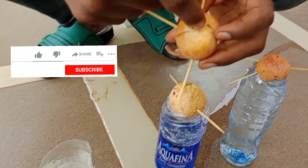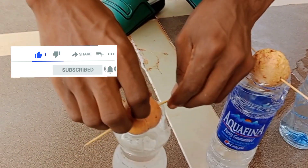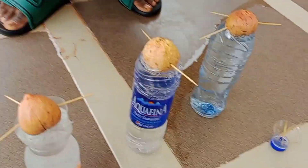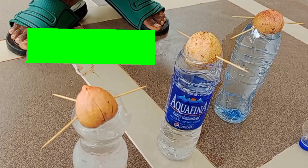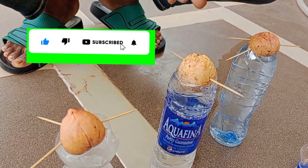As I said before, make sure that the bottom part is inside the water. Then what you have to do is put it in a very cool place. Within seven days you will see that it has started growing little by little. I will be updating you on the growth — subscribe to our YouTube channel.